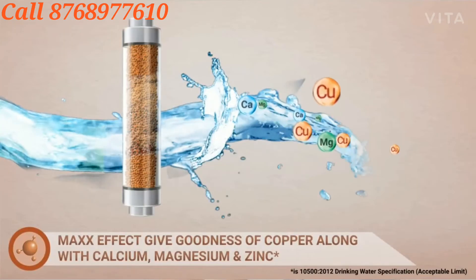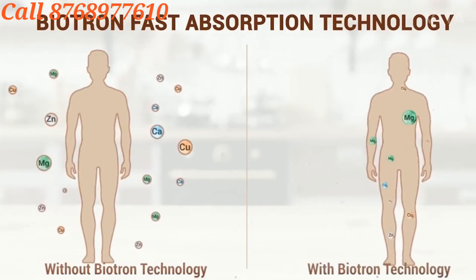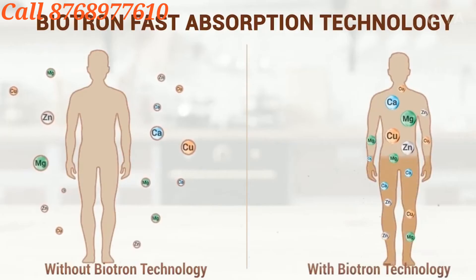All the goodness of Calcium, Magnesium and Zinc. Dr. Aquaguard, and this is special — Biotron Fast Absorption Technology. This technology helps you with copper ions for faster absorption.